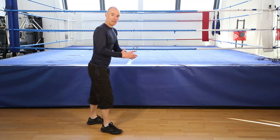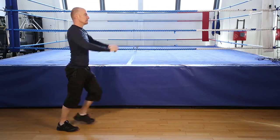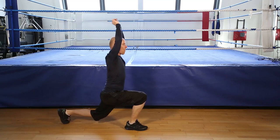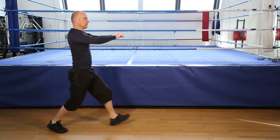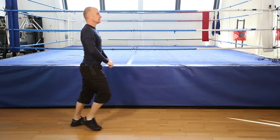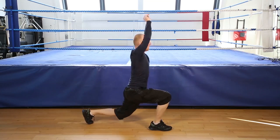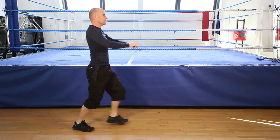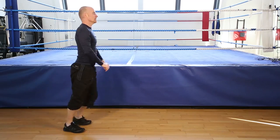Okay, 12 reps, forward lunge without raising. Let's go. 1, 2, 3, 4, 5, 6, 7, 8, 9, 10, 11, one more, 12, and finish.